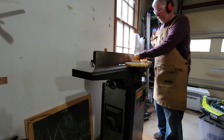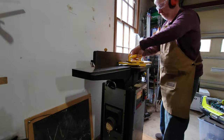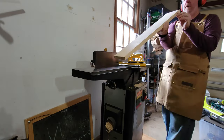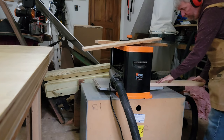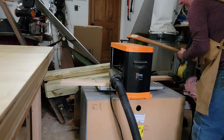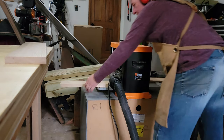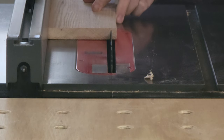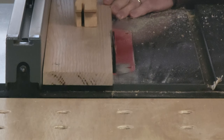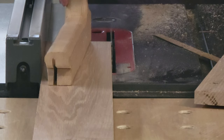Once that's done I pass each board over the jointer, taking only a little bit off with each pass. When that was finished I put the freshly jointed face against the fence to joint the edge 90 degrees to the face — unfortunately I decided not to record that part. Now that I had three boards that were flat on two sides and 90 degrees to each other, I took them over to the planer to bring them down to the final thickness of three-quarter inches, taking very shallow passes over and over. Now I have three finished sides — two that are parallel to each other and one edge 90 degrees to those two — and I can take them to the table saw and cut the final three pieces down to their final width to begin construction on the flag case.